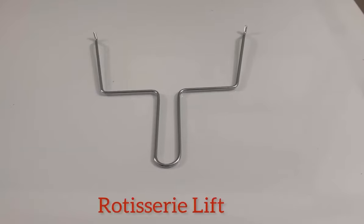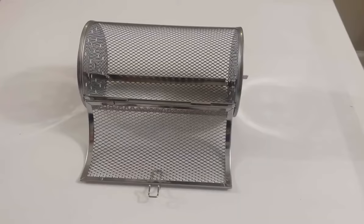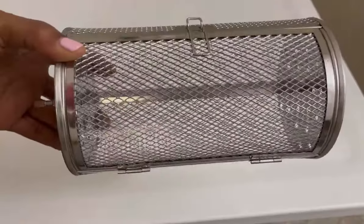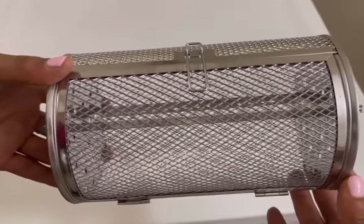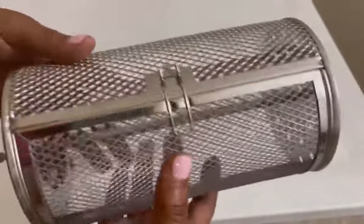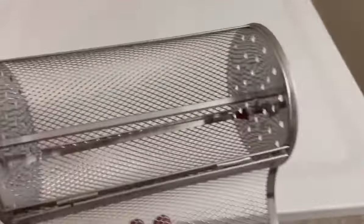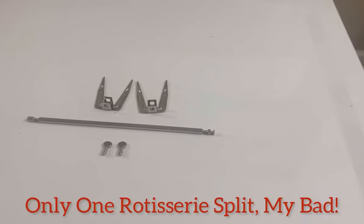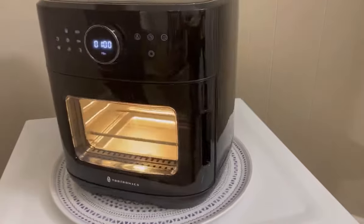You will also receive a rotisserie lift and a rotisserie basket — this basket is so cute, it looks like a little purse! You can use it for small things like nuggets, pizza rolls, and shrimp. It's very easy to open, but always use your potholders because it's going to be hot. You will also receive two rotisserie spits.